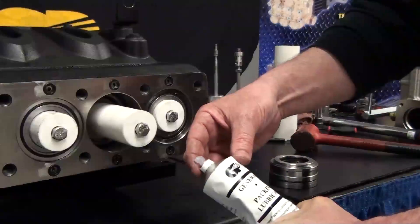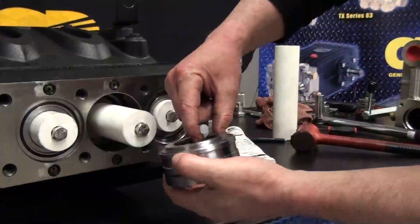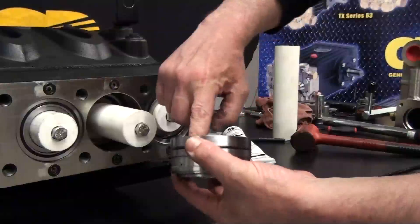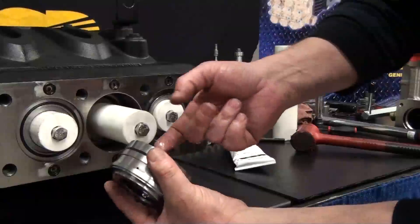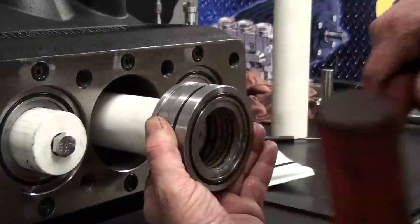Hold the complete packing assembly and apply lubricant to the low pressure seal, the high pressure seal, and the rest of the component. This will help the packing assembly easily slide over the plunger.